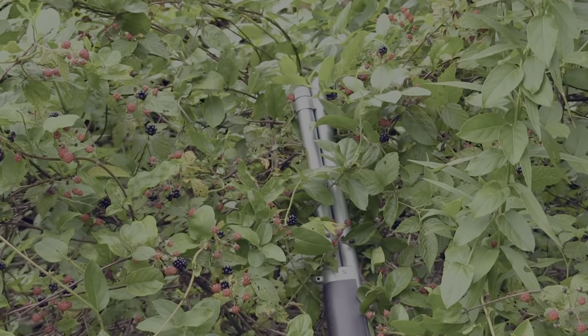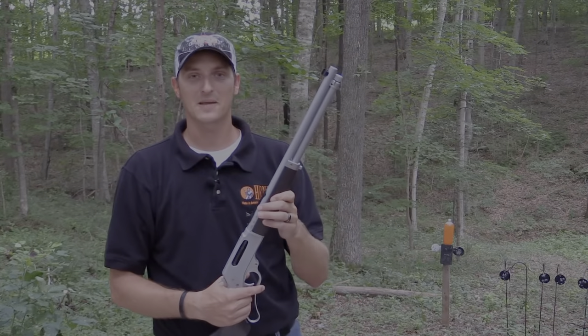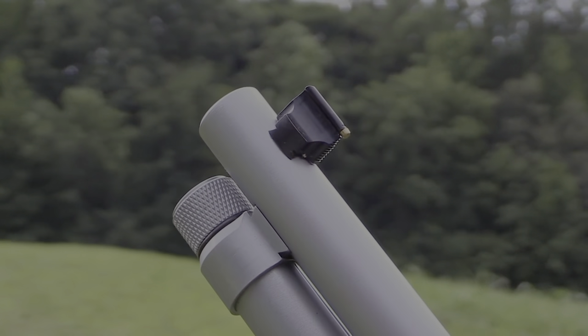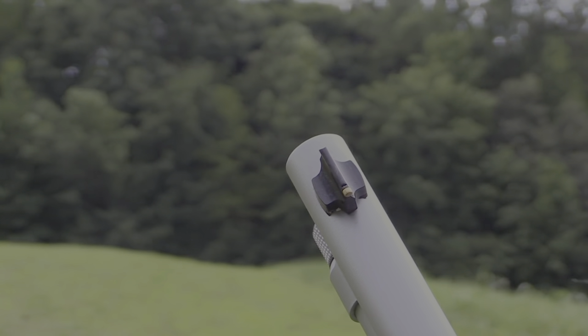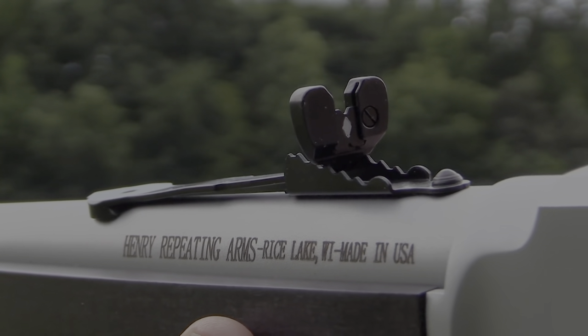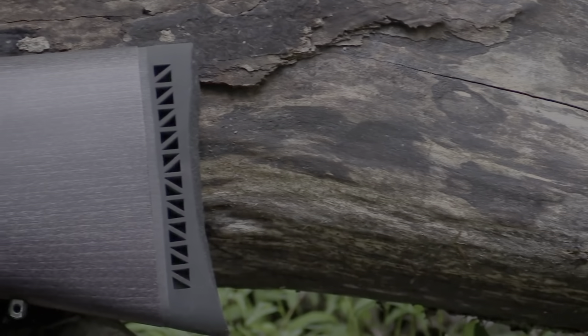I myself love the .45-70. This past spring I was able to take my first big game animal with the .45-70 cartridge. The barrel on this rifle is 18.43 inches long, it has a brass bead front sight and is equipped with the buckhorn sight on the rear. This rifle is sporting the hard chrome finish — this is what sets it apart.